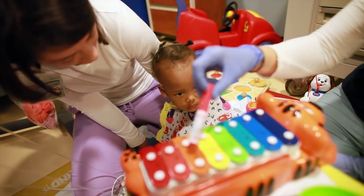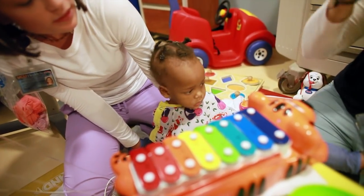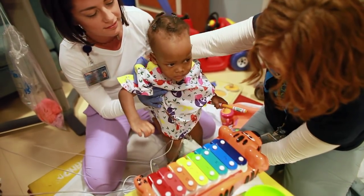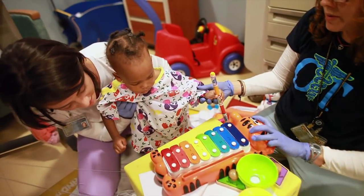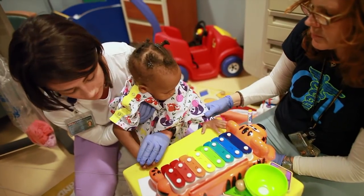She has difficulty using her hands together in front of her — bringing her hands together — and it's called bilateral integration. We really need that to do a lot of the things that we do in daily life. She can also use one hand to stabilize while the other hand is doing something, which is really an important skill as well.